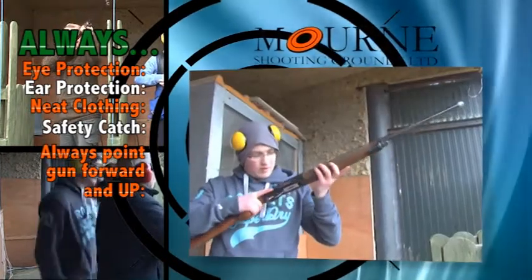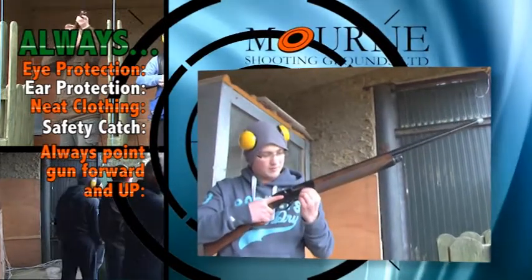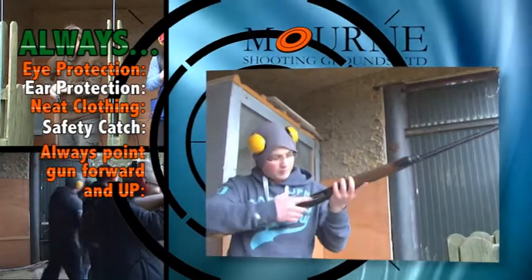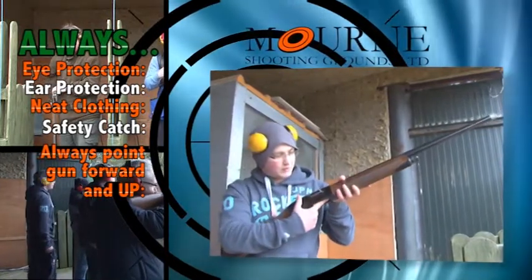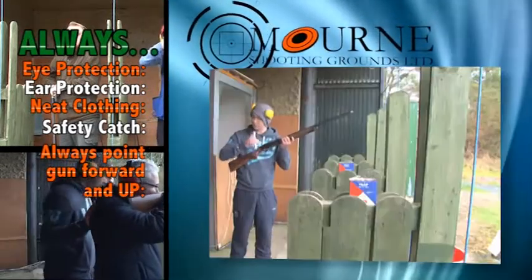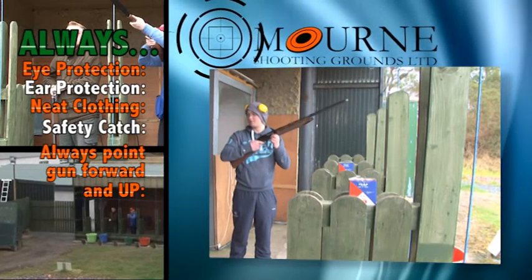When you're loading, keep your finger off the trigger. You want to put a cartridge in and just press this button and it'll slide the action forward. A second one will go up underneath. Make sure your finger's off the trigger because if you let the slide forward and your finger's on the trigger it might go off.